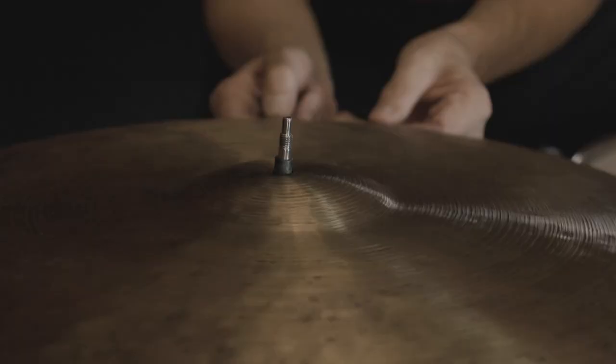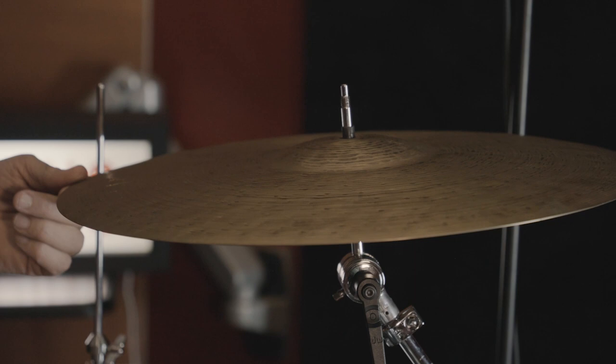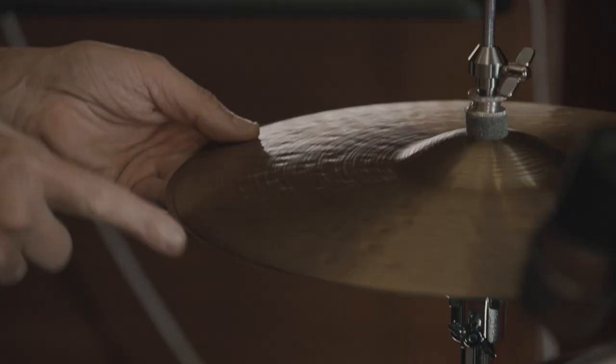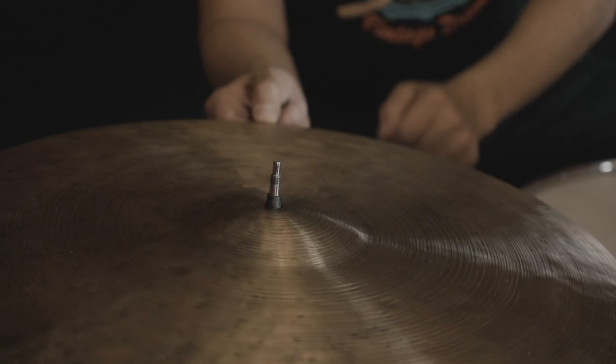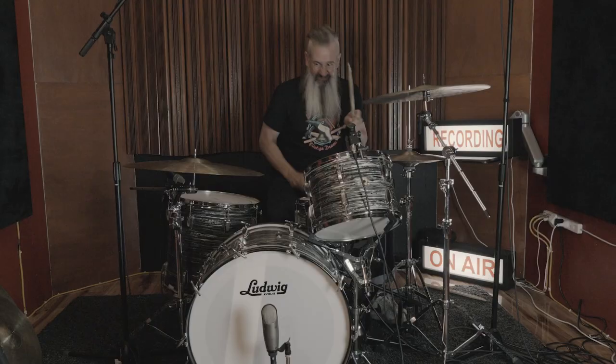Johnny T, these are the Istanbul Agop 30th Anniversary Series cymbals. Here we've got the 22-inch ride, a 19-inch crash, and 14-inch hi-hats. Each of these cymbals in the 30th Anniversary series starts with their own hand-shaped bell, then hammered to finish off with a unique pre-aging process. They've got a beautiful quick decay and a really nice control wash.